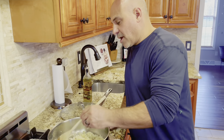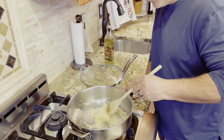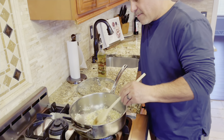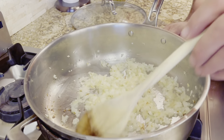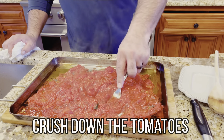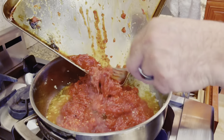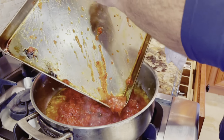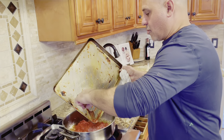What we're doing here is sweating down our onions — you almost want them to melt so that they join with the tomatoes. Adding our roasted tomatoes with our sautéed onions. Make sure you get all that oil in the pan.